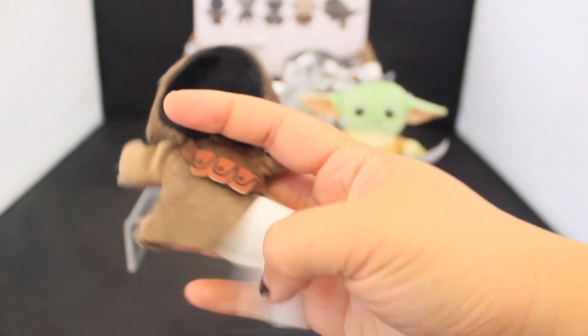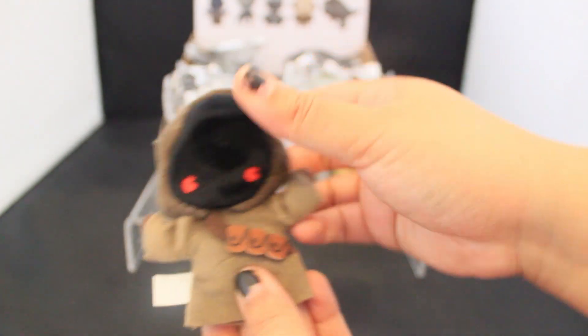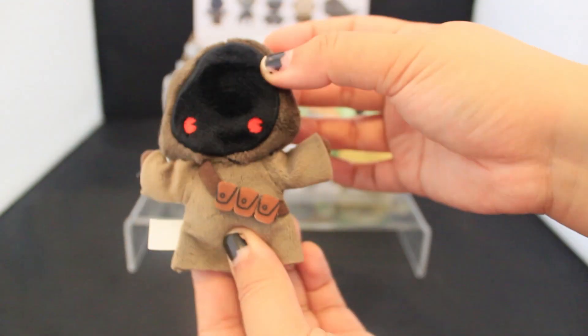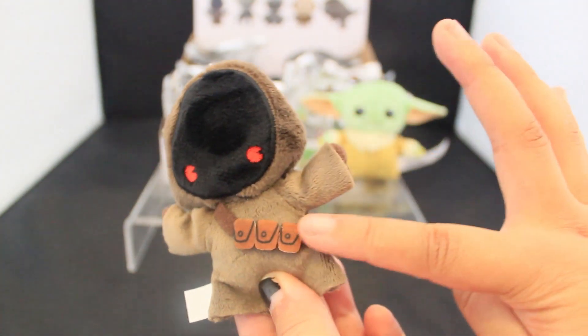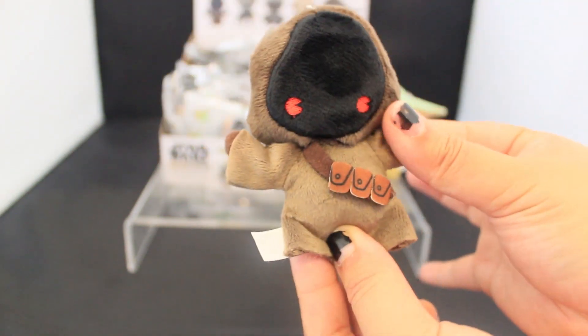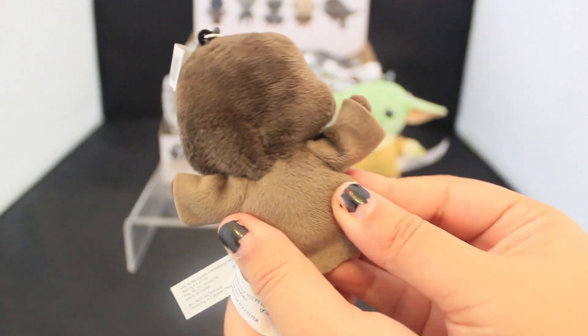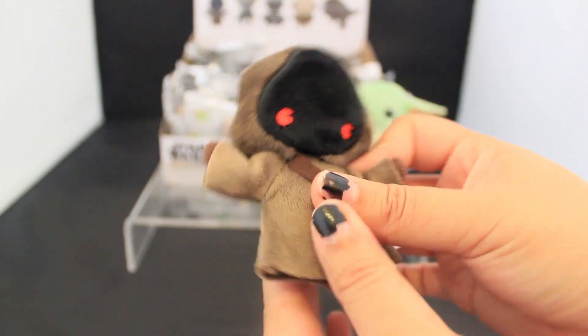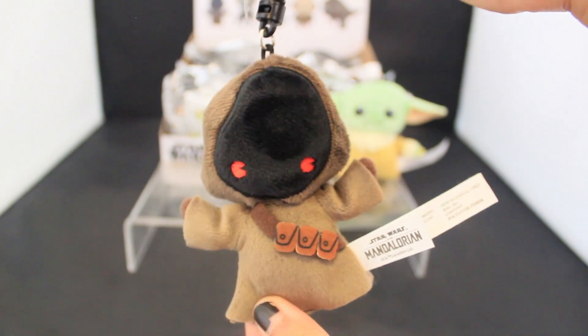Here we have a little Jawa. The tag is so big, let me just tuck it behind. So here is a little Jawa with the bright red eyes, his little utility pouches, and a nice comfortable moomoo, looks like. I love how soft this is — it's amazing. Here's a little plush Jawa clip. Very novelty and fun.